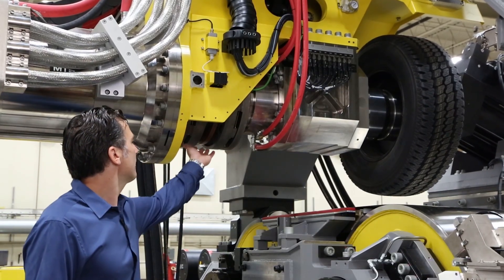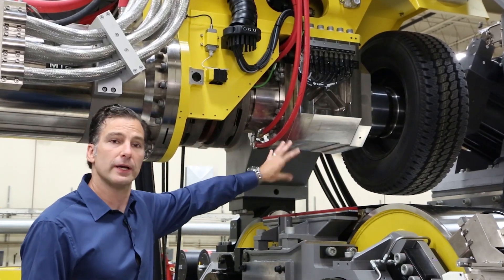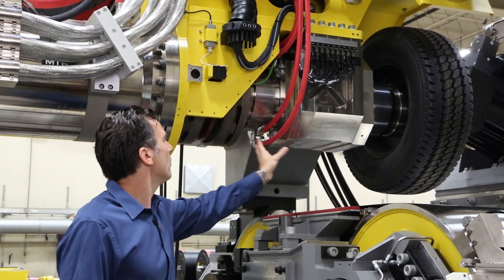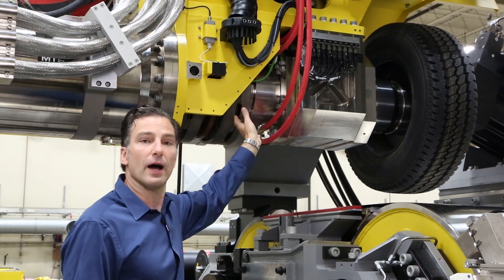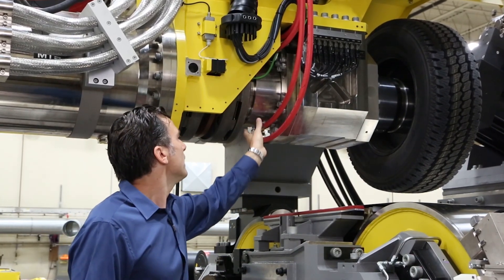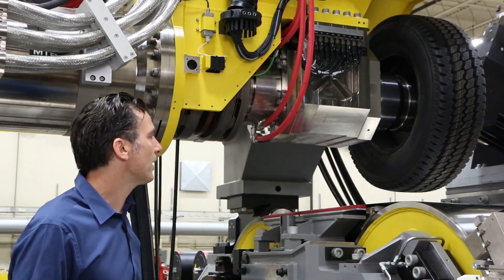To make the tire measurements, we first have a rotating torque cell. This measures the torque at the tire. Then, as we move farther along, we have our tire spindle, and within the tire spindle, we have a custom load transducer. This transducer is strain gauged and then water cooled to provide precise accuracy.